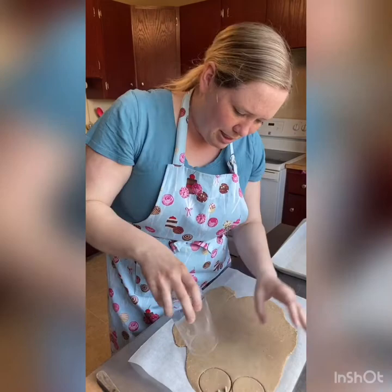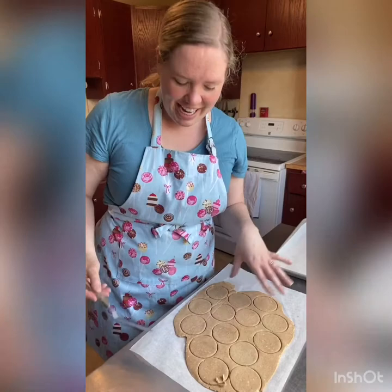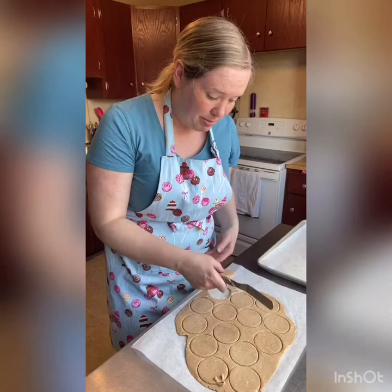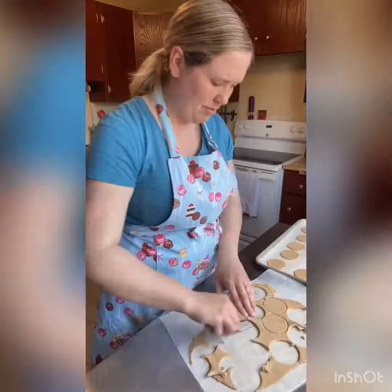You just want to maximize the amount of circles you get, so put them as close together as possible. So all of my circles are cut out — I'm just going to peel them off the paper and pop them onto the tray, and then we'll dock them with a fork. Since the dough is hard you can kind of just peel them off and stack them on there, or if you want to slide a knife or an offset spatula underneath, that works too.